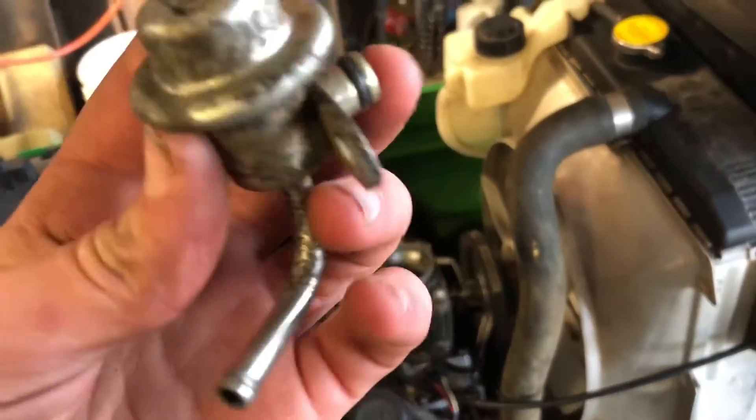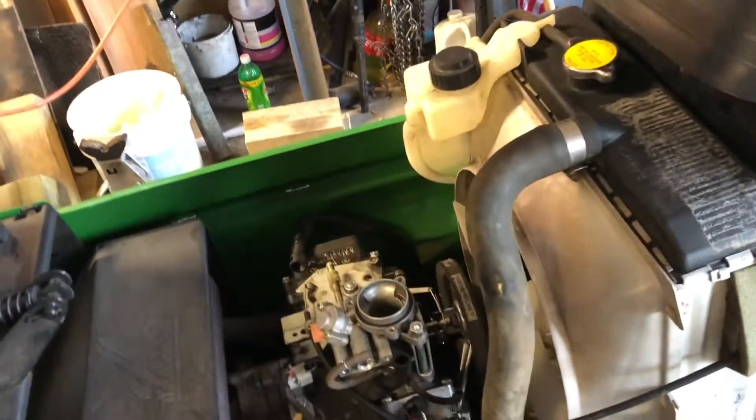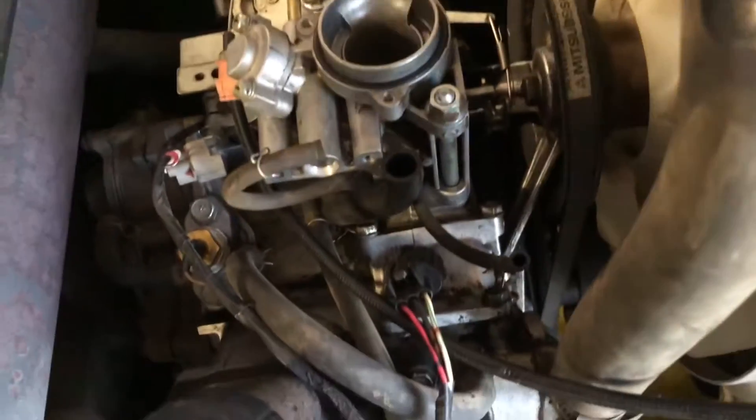Trying the fuel regulator now. My dad did the work on this so I don't really know what I'm getting into right now.